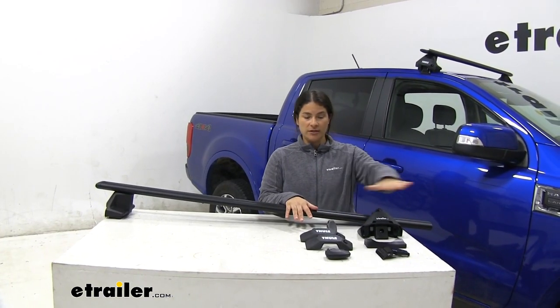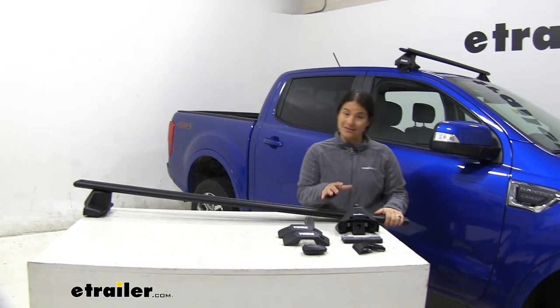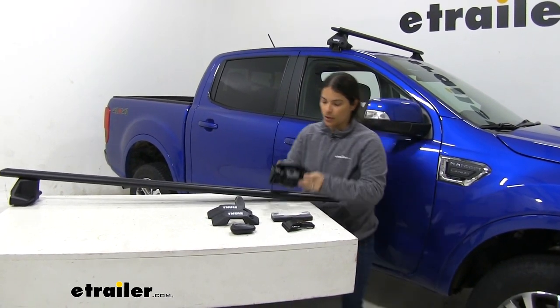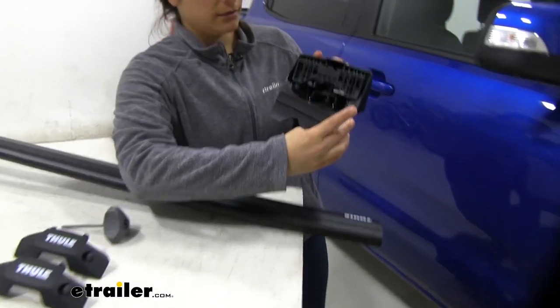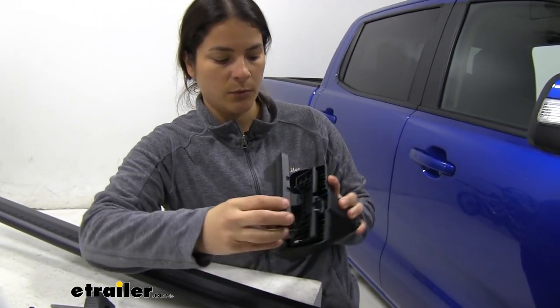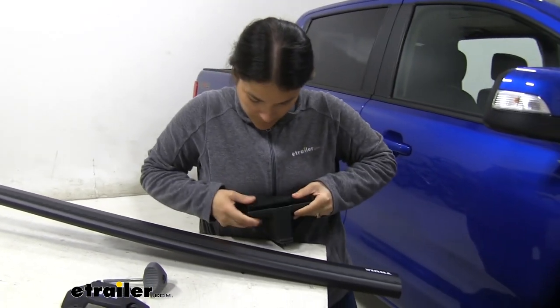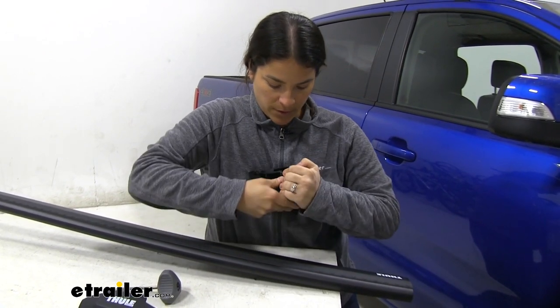So as you can see, I've got the parts laid out on the table. What I'm going to do is show you how to assemble it first. We're going to grab our foot and our rubber pad — as you can see, it matches the shape over here. We're just going to go ahead and push it in to click it in place. You have to apply a little pressure on it.